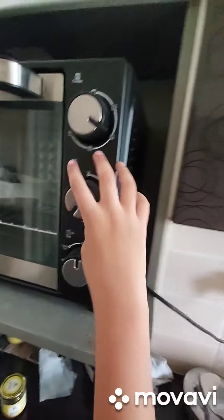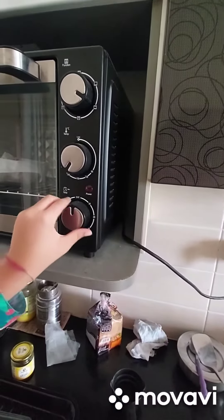Now I will just set it to 180 degrees. It's already set, and now it's 30 minutes.